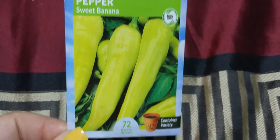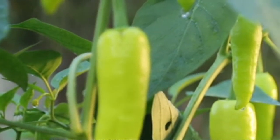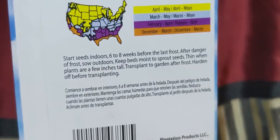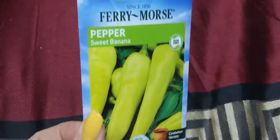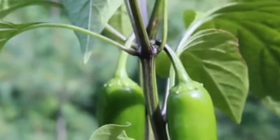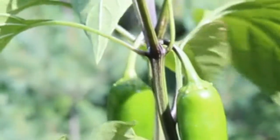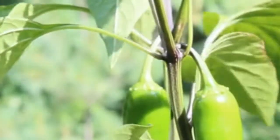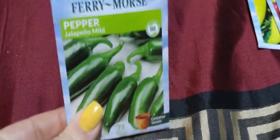I found some sweet banana peppers — I can't wait to grow those. I'm doing a little bit in the greenhouse and outside. I got mild jalapeños because I want some mild jalapeños for sauces. It says these peppers are hot enough to feel the heat but not hot enough to overpower the food. When I saw those I wanted to get them — I hate the hot ones, but those will probably be perfect.